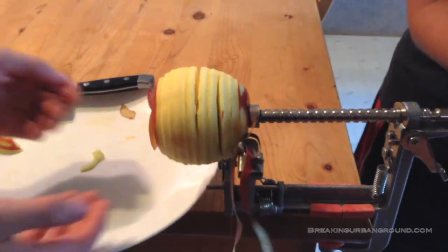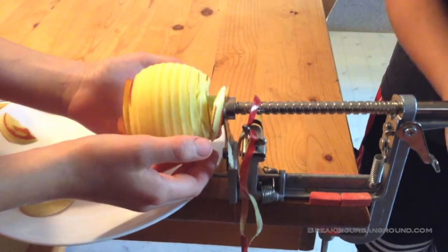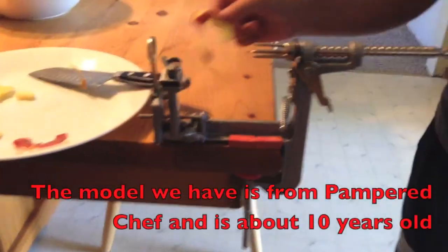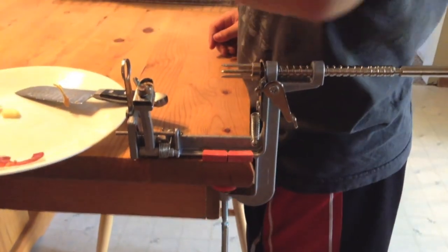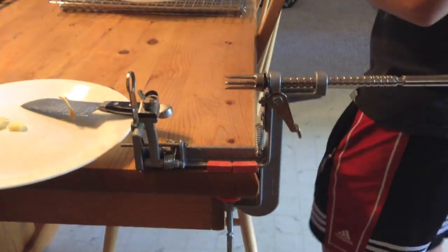Look at how fast that goes — peeling, coring, slicing all in one operation, and all the waste goes into the compost. That is an apple slicer, peeler, corer machine — that's how they work. They're about $25–$30 at your food supply store. Hope this helped you guys out — this will be a good thing to have come apple season.